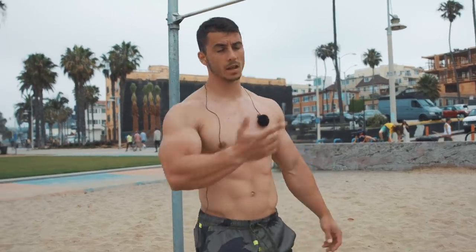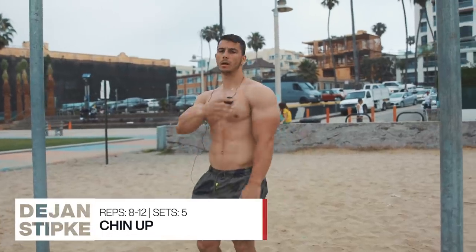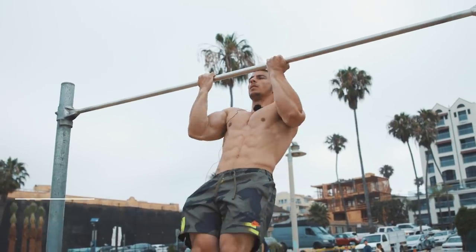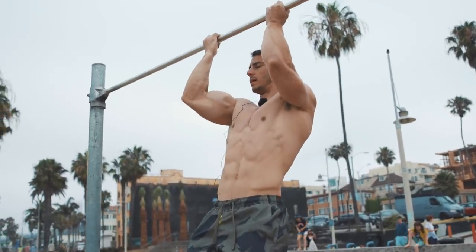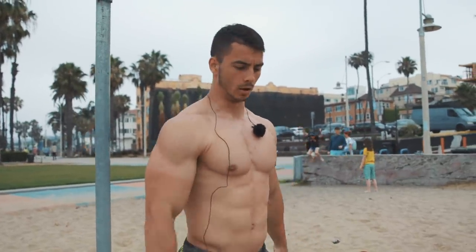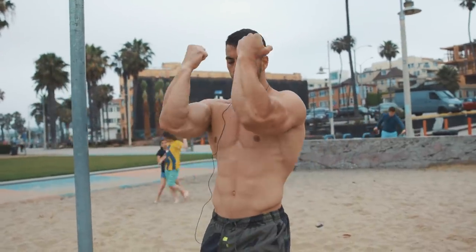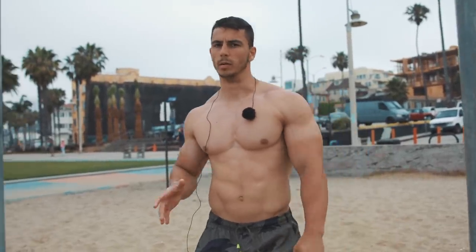After you finish the five sets with the muscle up, you're going to do the chin up. So you grab the bar, shoulder-width. You go slowly up — three seconds up, over the bar and slowly back down. When you're pulling you're also squeezing your bicep. You're not kipping, you're not using momentum, nothing — just purely strength. You're going to do five sets but twelve reps and try to keep the rest to about one minute between sets.